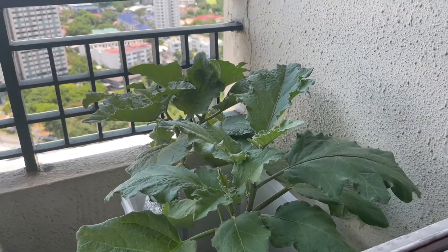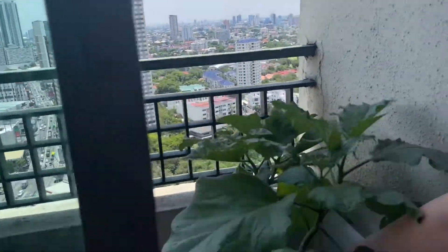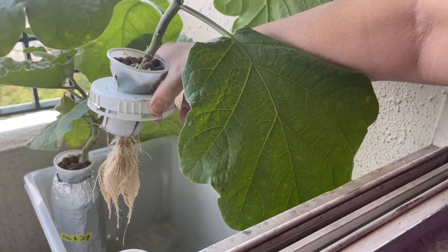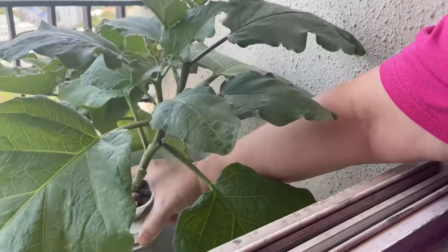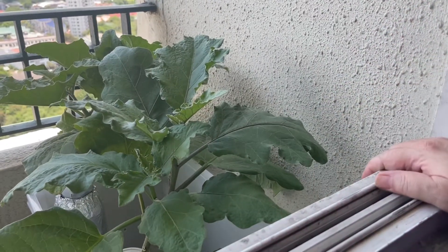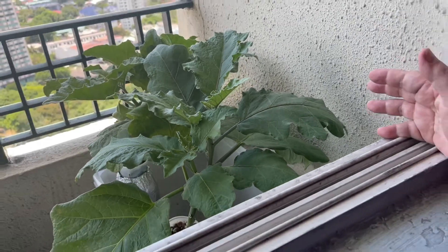When you wake up in the morning and look out, you see all the buildings, but then you see your vegetables. See the roots of the air club? They're so clean — nice and clean. We don't have any pests, the leaves are so clean, and you don't have to water every day.